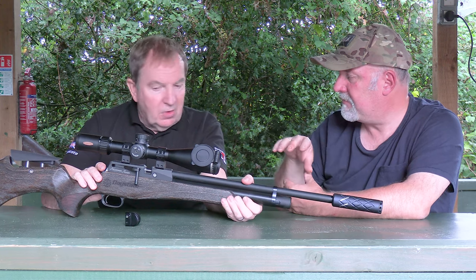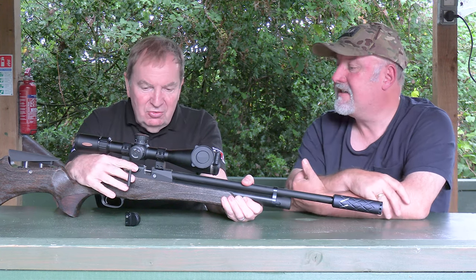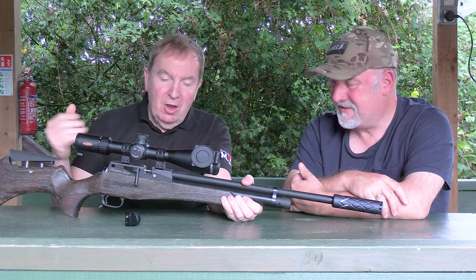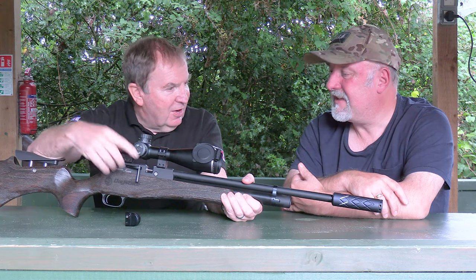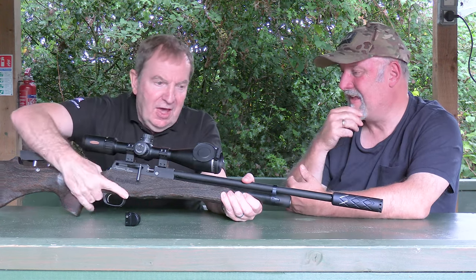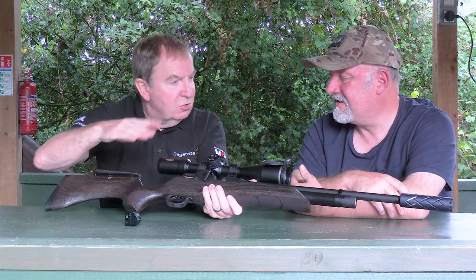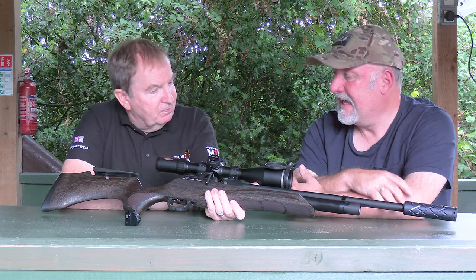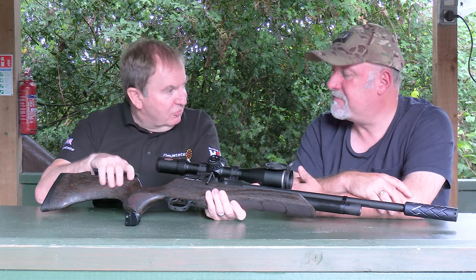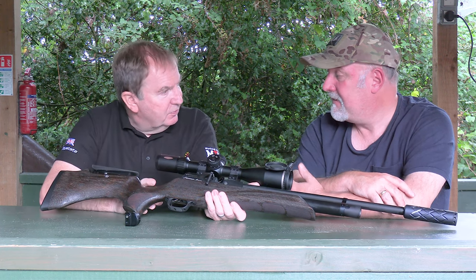The side lever is swappable from side to side — it takes about six minutes and instructions are in the handbook, so you can do it yourself. Many left-hand people like to cock left-handed, and even as a right-hand shooter, you might prefer that in a speed shoot as it leaves your hand on the trigger. The adjustable cheek piece can also go completely flat if you prefer the sleek standard look.